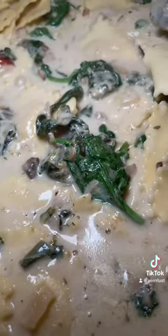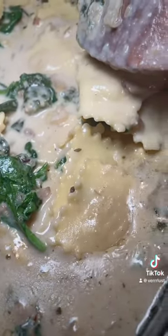Once this cooks down, you're going to stir it, add your ravioli, and it's perfect.